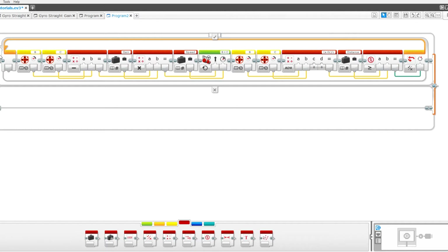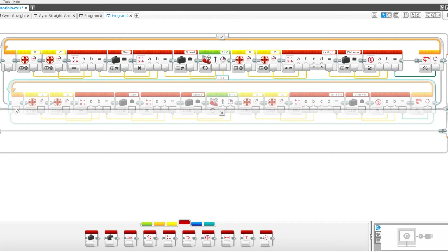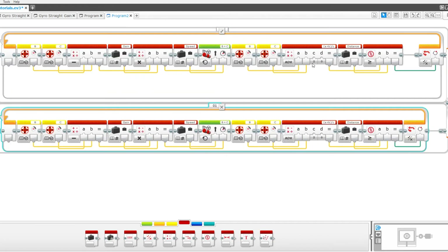That's it for the top. Now click the loop so it's all highlighted in blue, press CTRL-C to copy, then CTRL-V to get a second one. Pull that down into the bottom. Now we need to make a few changes: switch around the ports on this so that C goes into the B port and the B data wire goes into the A port. This is different from up here, as you can see.